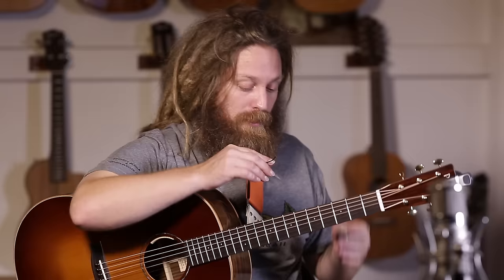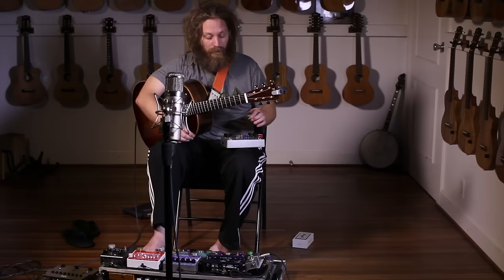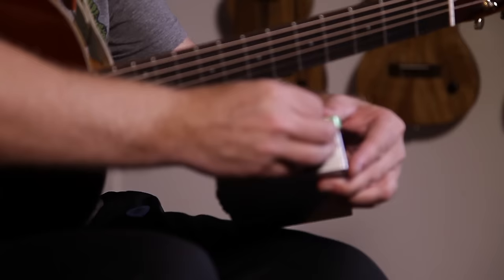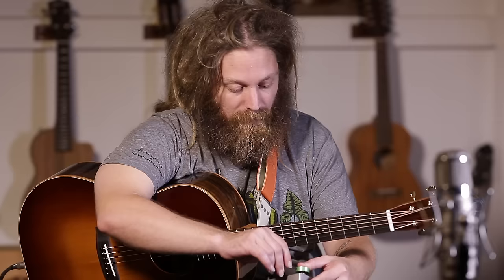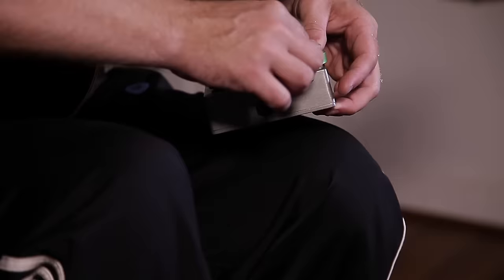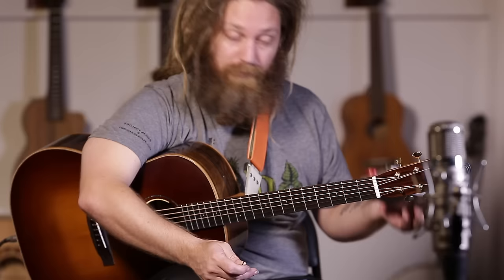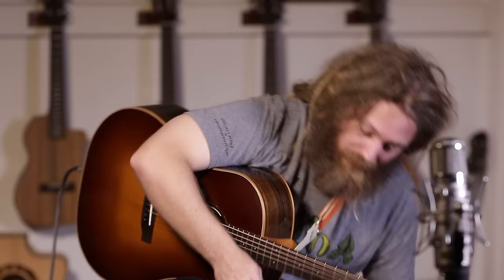These things are really easy to install. They've got little set screws and come with a little allen wrench. All you do is pop it right over your existing button and tighten both sides on like that, and you're all set.